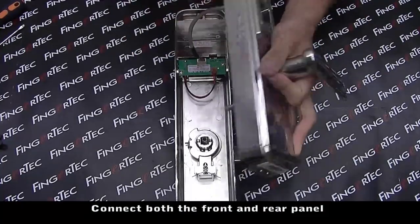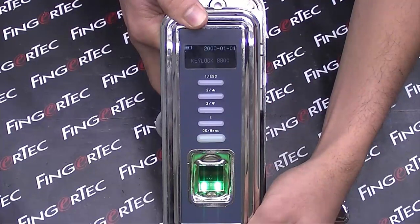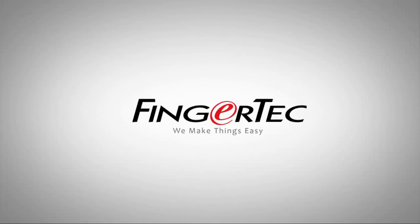Connect both the front and rear panel to power up the Keylock 8800 and test it. Fingertech — we make things easy.